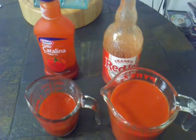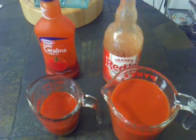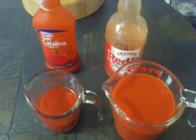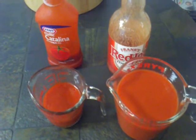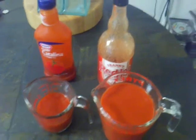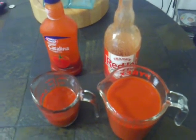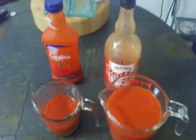Why I call these adjustable is that you can adjust the flavor from sweeter to hotter by adjusting the ratio of Frank's red hot to the Catalina. My standard use is four to one. Here I'm doing two cups of red hot to a half a cup of Catalina, which would be enough for about 15 pounds of wings. I'm only doing about nine pounds today, so there'll be extra — I don't like wet wings, which is the reason I'm doing it this way.